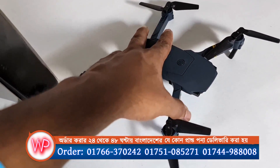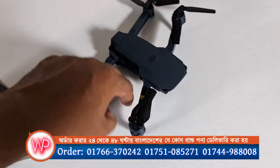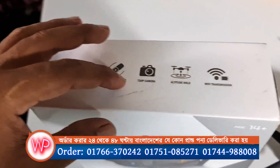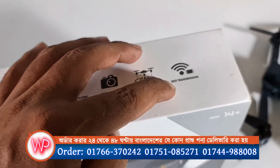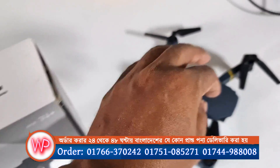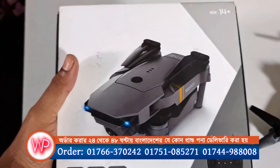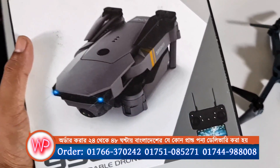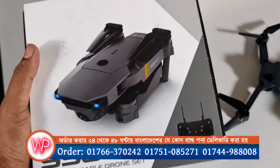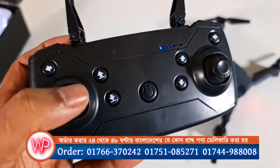We are going to be folding it to put it in the back of the car. We have to put it in with the camera, hold mode, and Wi-Fi. We are going to fly with the car. This is the one that we have to use.